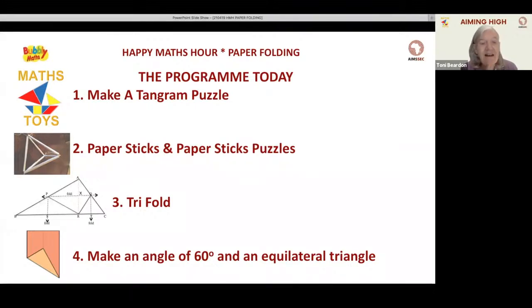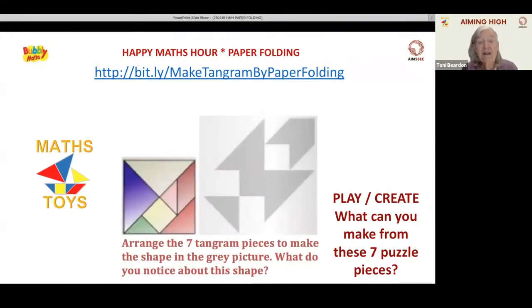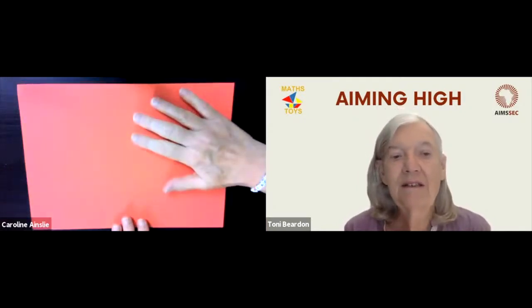The first activity is a chance to play and be creative. This puzzle has seven pieces and Caroline is going to show you how to make it. There you have the puzzle used in our logo for Maths Toys to make a little sailing boat. Maths Toys is the YouTube channel. Here you have the square with the tangram puzzle in it and a symmetrical shape which we'll discuss later.